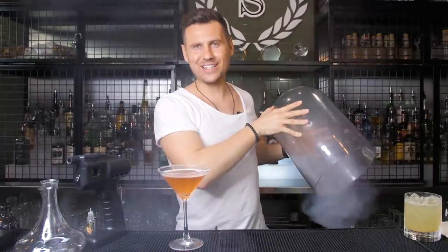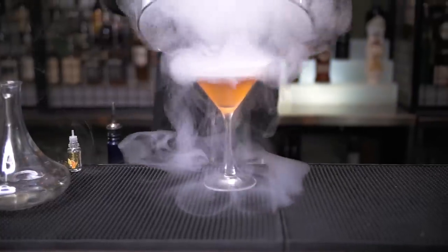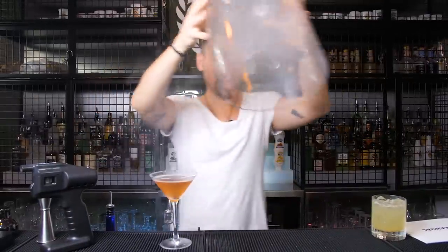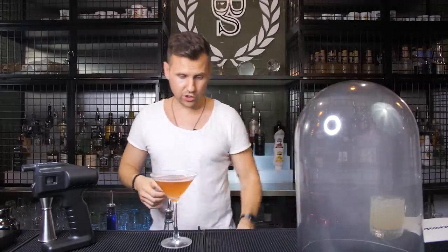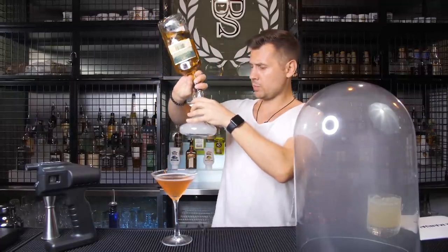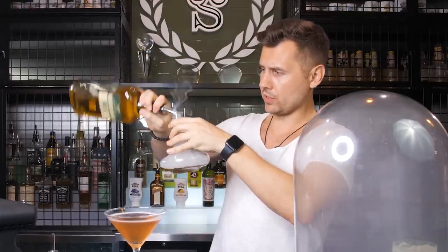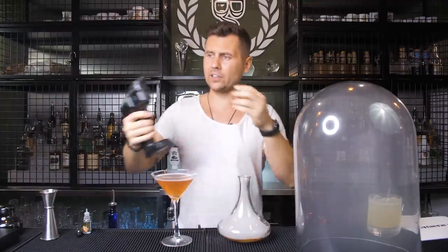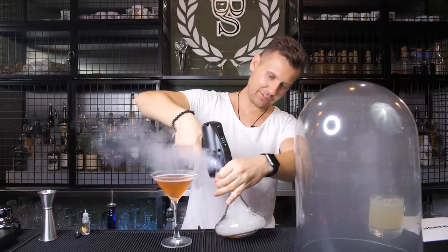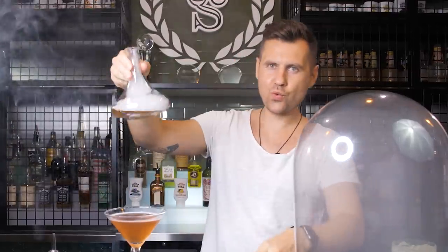Let's try to show it to you in slow-mo. And of course, besides using a cloche, you can also use a snifter glass. I just tested it — it's actually really convenient, especially if you serve any cocktails or spirits. For example, you have the spirit already inside; you just basically place it and then fill it up with smoke, stir it a little bit, and then serve it.